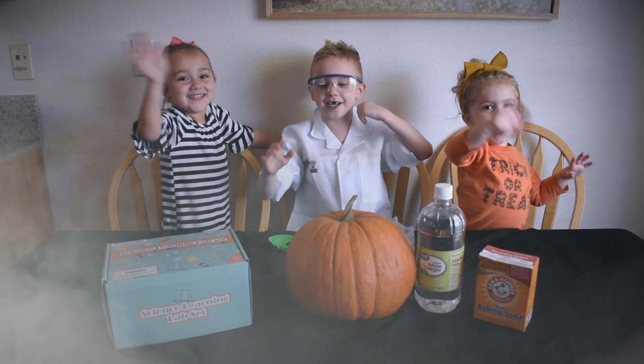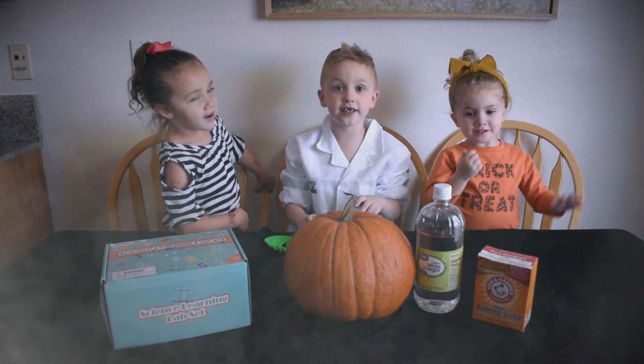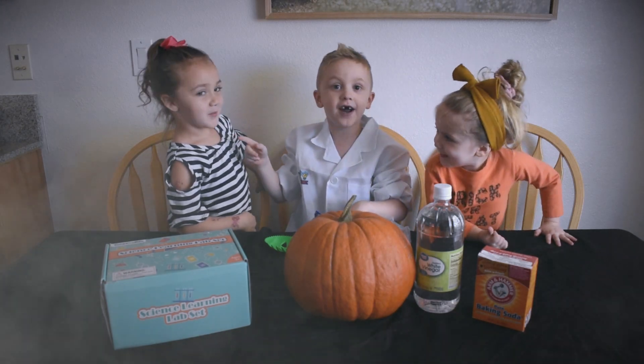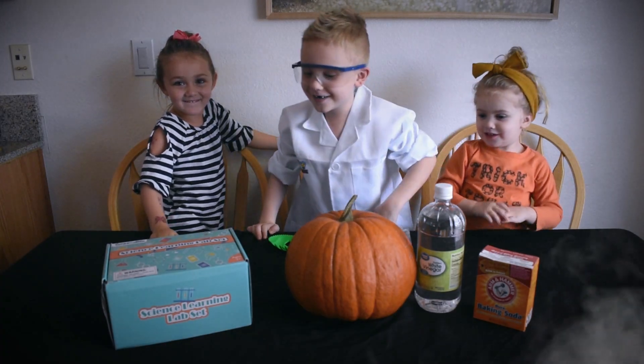Hi guys! Welcome to the Bubba's Adventure Show. We have a new guest and he's my friend and he's called Kennedy. Welcome to the Bubba's Adventure Show!